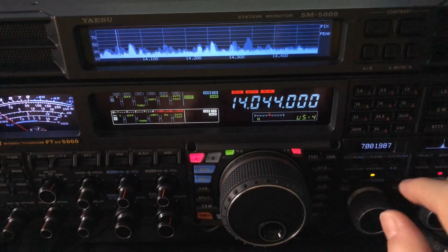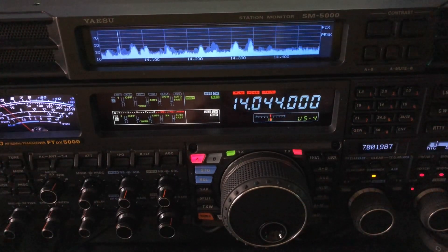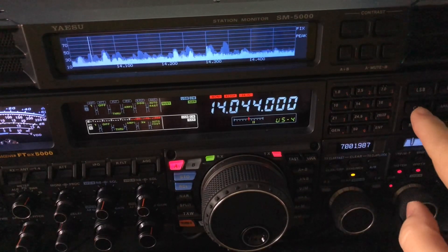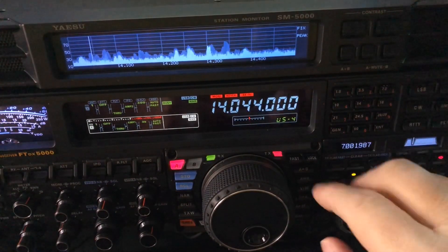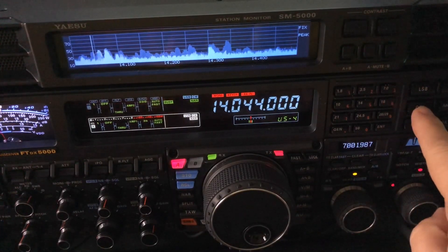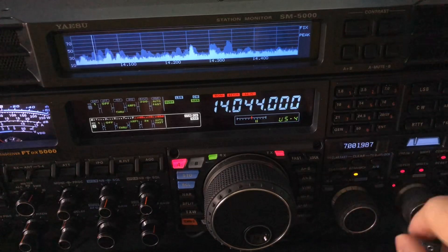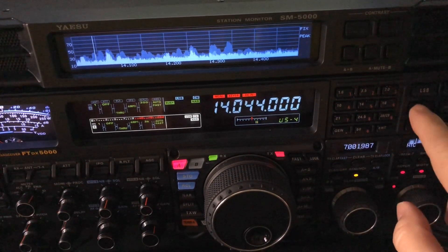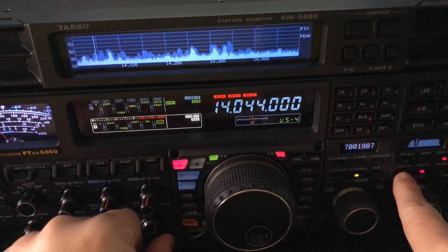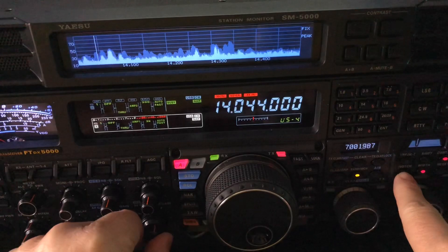So here's this guy centered up at 14.044. Hear that other signal? I'm going to tap my CW button top right here on the video when the station starts transmitting again. Here they go.